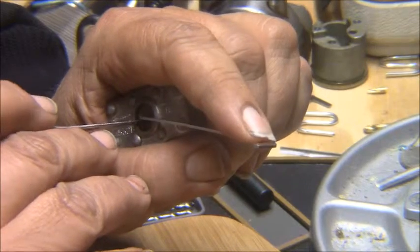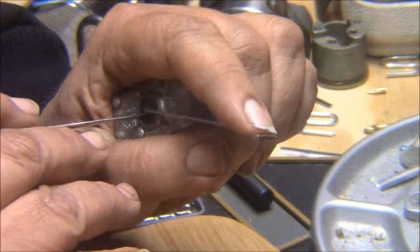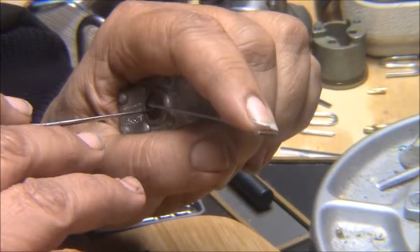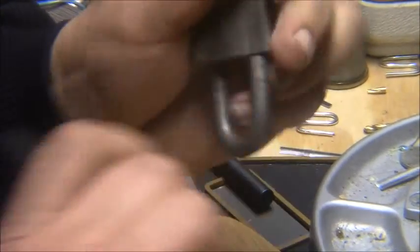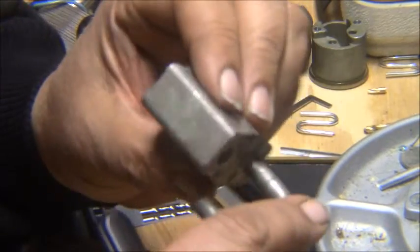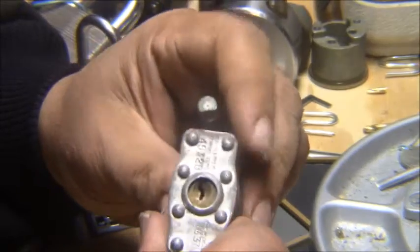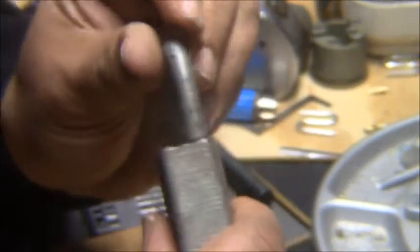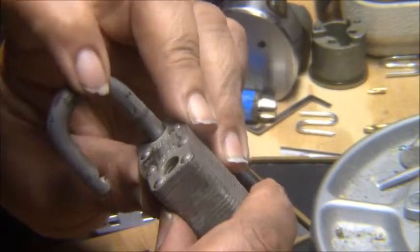I figured I got to start somewhere, trying out this camera to see how it works. I ain't had much time to do nothing really. There we go. It's always working or doing something — there's life after lockpicking I guess. Anyway, there you go, Squire strong lock.